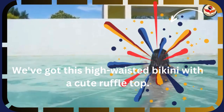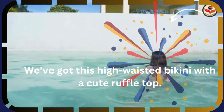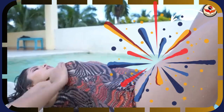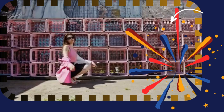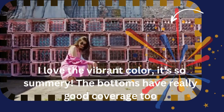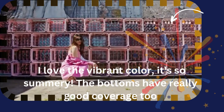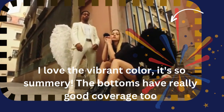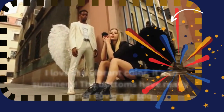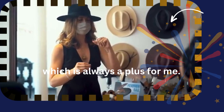We've got this high waisted bikini with a cute ruffled top. I love the vibrant color, it's so summery. The bottoms have really good coverage too, which is always a plus for me.